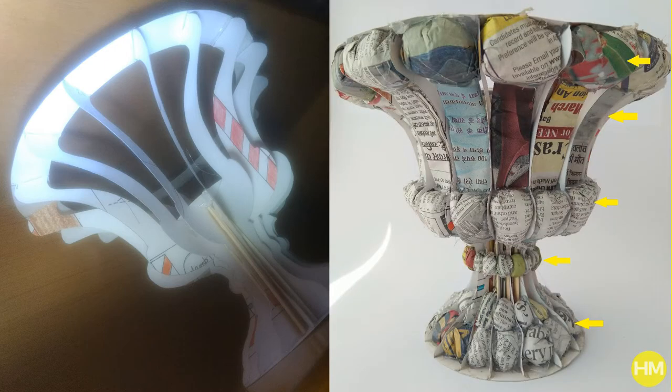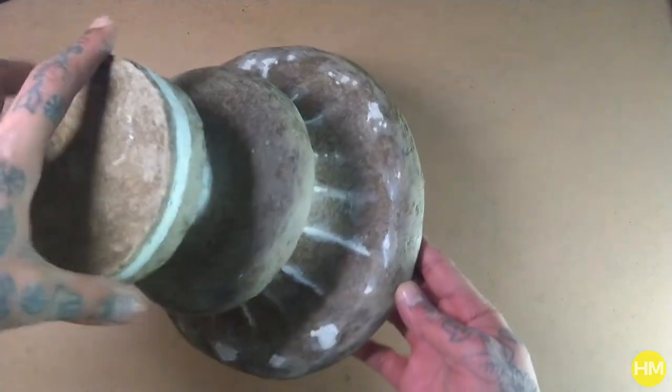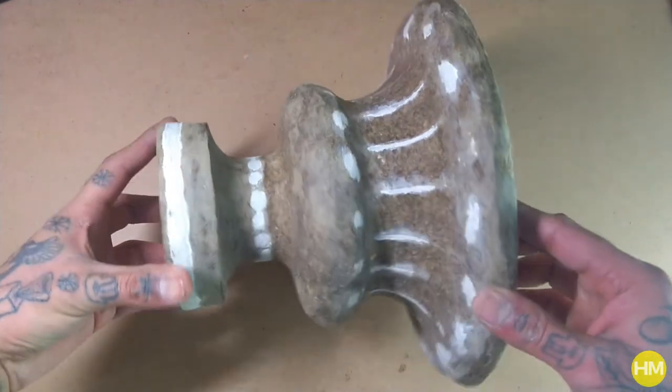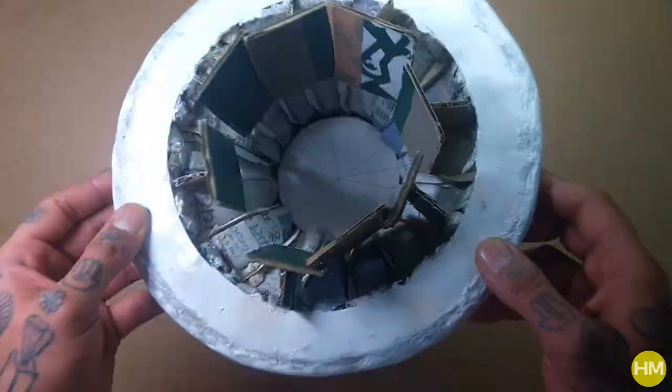Then I stuck crumbled newspaper into the structure and covered the entire thing with paper mache. Once it was dried, I used sandpaper to make it as smooth as I could, and then painted it with white color.